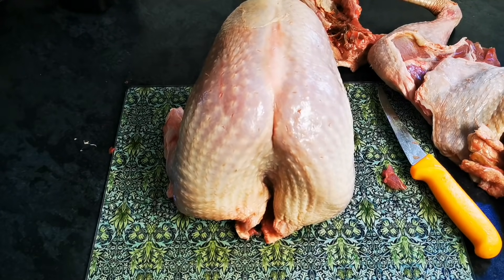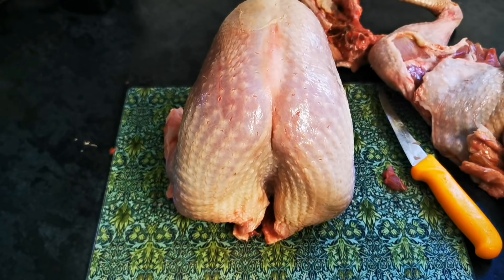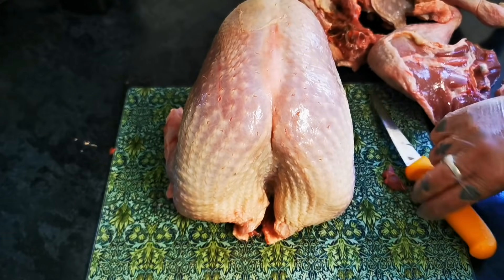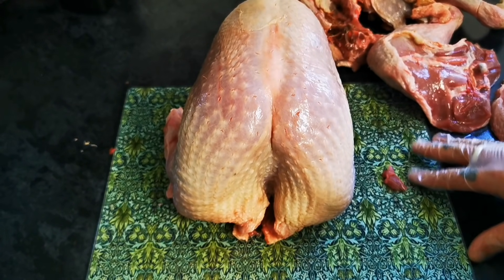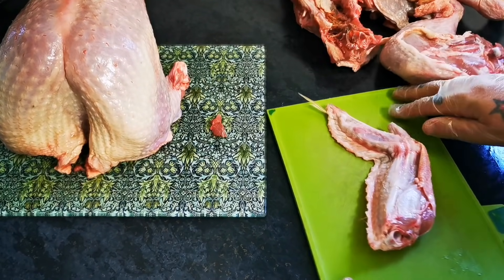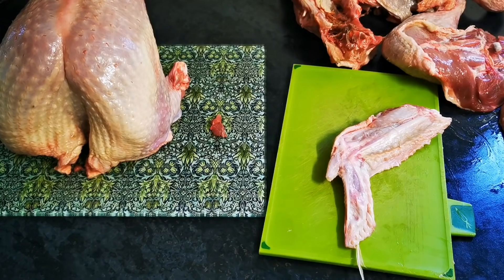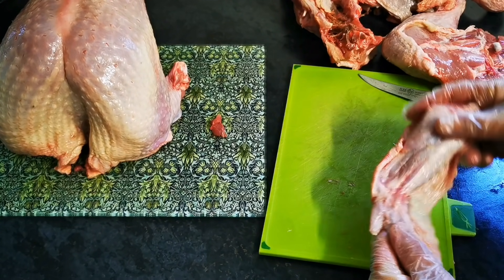What I want to do now is show you how we take it to a turkey butterfly. But before we do that, I'm just going to deal with these remnants. So again, that natural bend.